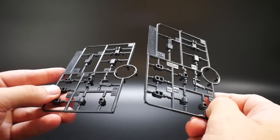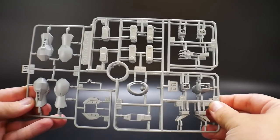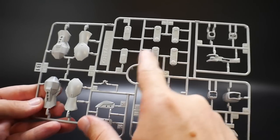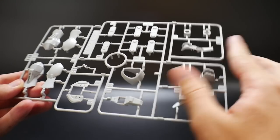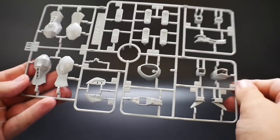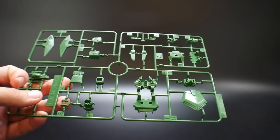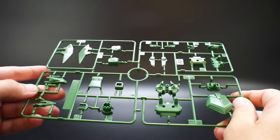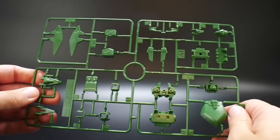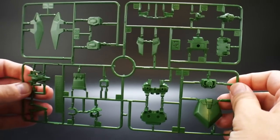Next we get two Runner F's - I think this is just going to be parts for the extension of the arms, and that looks like about it. Then we get Runner B1 and B2, which are parts for the legs, the front skirts, parts of the arms, leg ankles - just various parts sorted all over. Next we get Runner A1 and A2, a pretty nice green color. You get the little dragon heads, parts for the wings and backpack attachment, parts for the arms, body, back skirt, and waist.